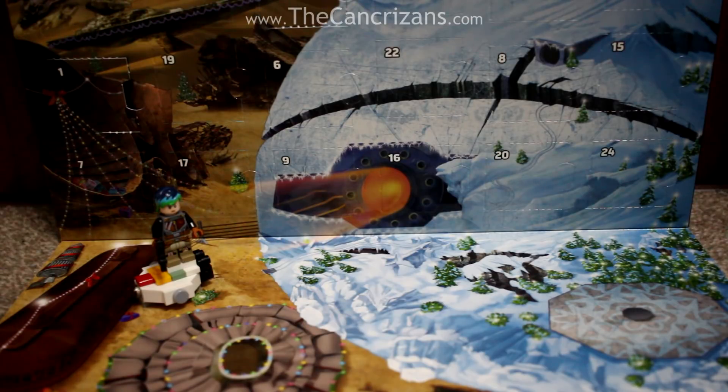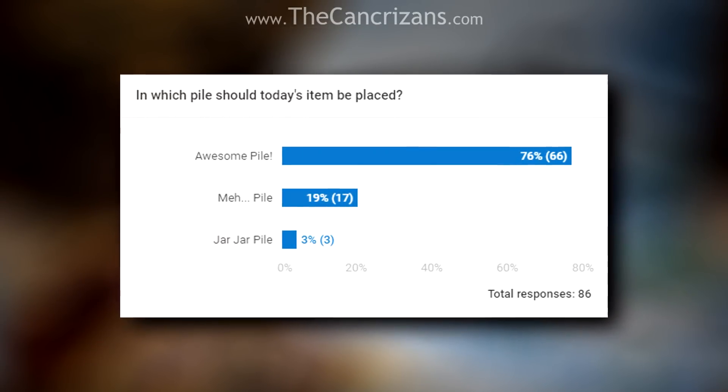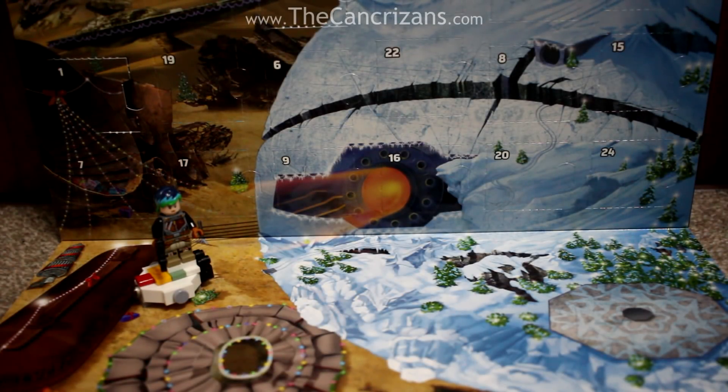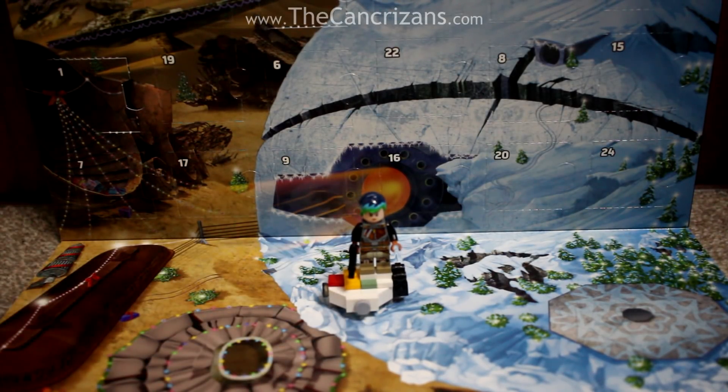Hello everyone, and welcome to day number 3 of the LEGO Star Wars Advent Calendar Unboxing! Yesterday we received Sabine Wren and you guys, quite overwhelmingly, voted for her to go in the awesome pile. So I have placed her in said awesome pile — on top of the Ghost, making it look like she's skateboarding on the Ghost because, quite frankly, I have too much time on my hands.